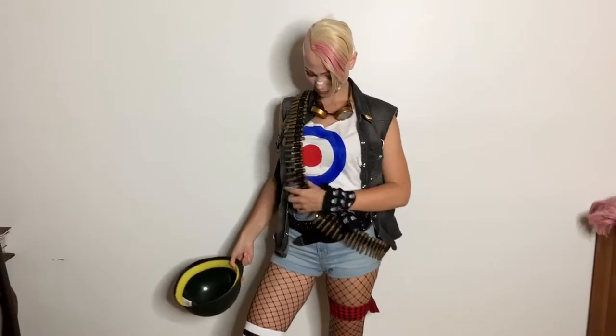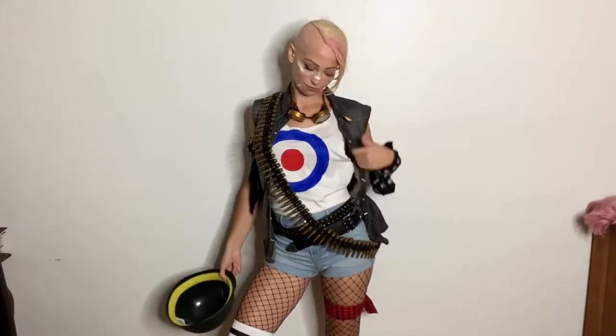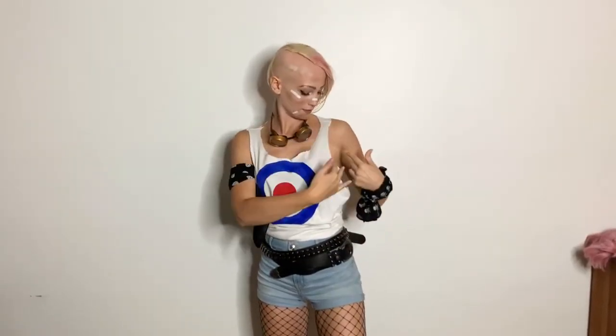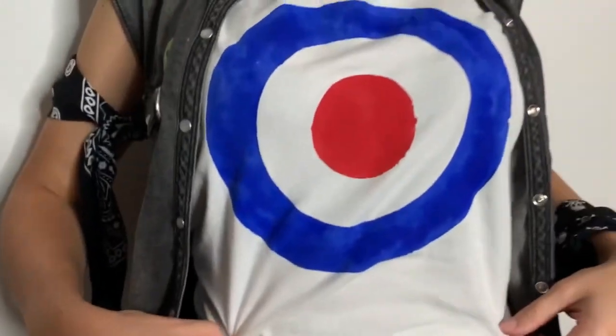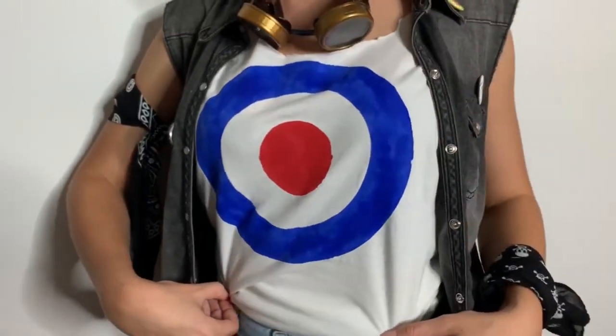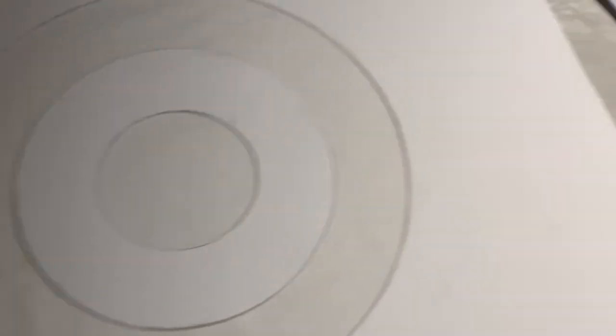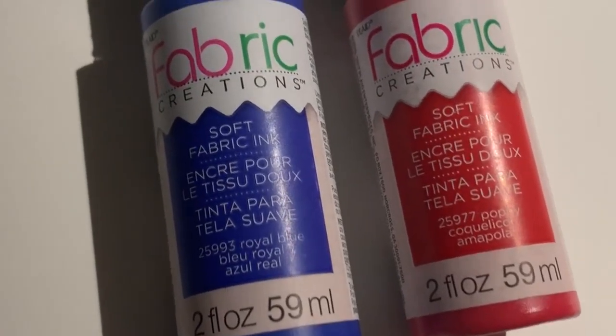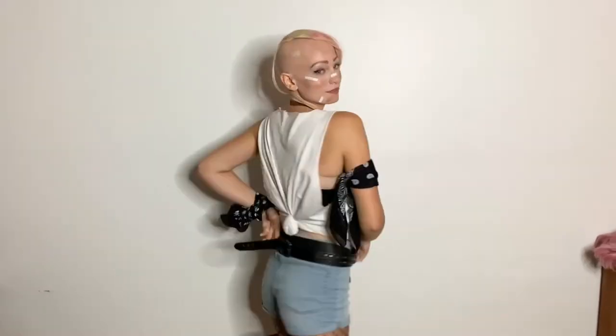Now to get into the costume. The really cool part about putting together this costume is that a lot of it was thrifted. Starting with the shirt, this was originally just a plain white t-shirt that I got at a thrift store — probably five dollars or less. I cut off the sleeves, cut off the neck, and I also put this Tank Girl bullseye on. I used a stencil to make the bullseye a perfect circle and just used some red and blue fabric paint. The t-shirt was a bit big on me so I tied it in the back to make it a little bit more fitted.